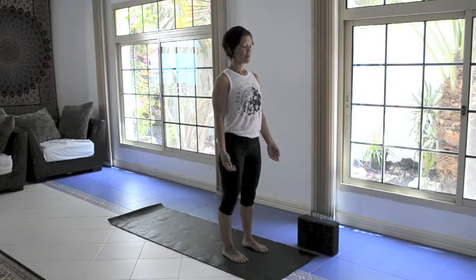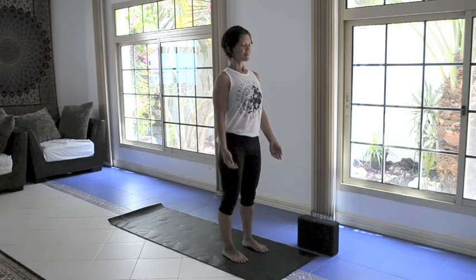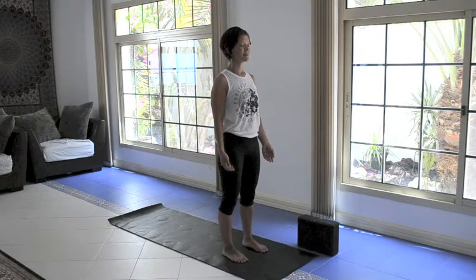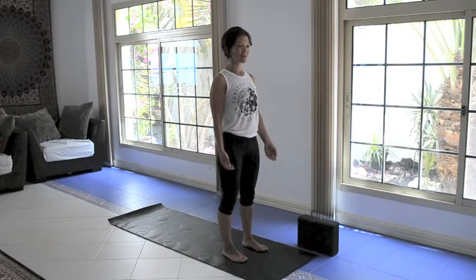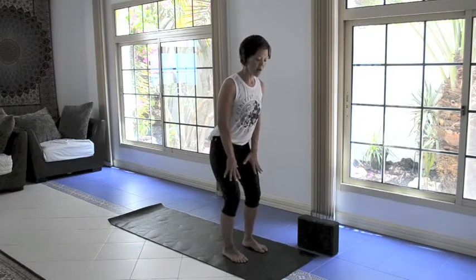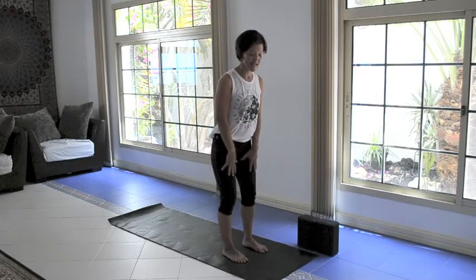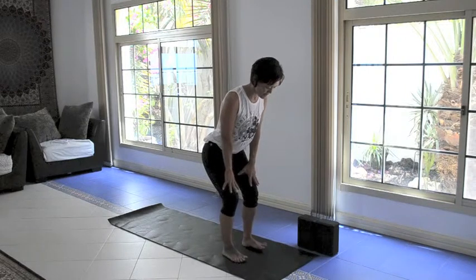Take a nice deep releasing breath in through the nose and exhale through the mouth with a sigh. And so we're going to begin. We're going to start with standing cat and cow. I'm going to do a variation where I'm just bringing my hands to my thighs, but if you want a little more action, you can watch the other video of the standing cat and cow flow — that's another variation.